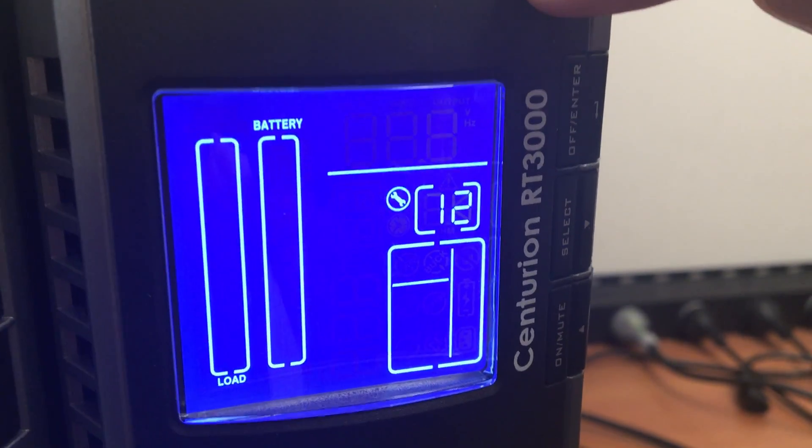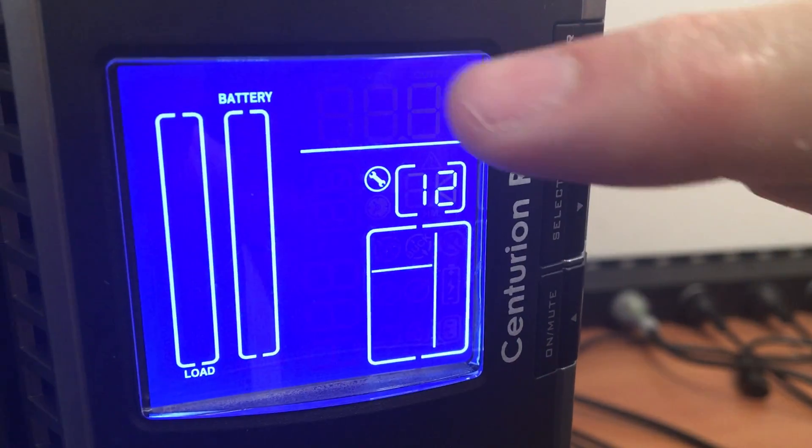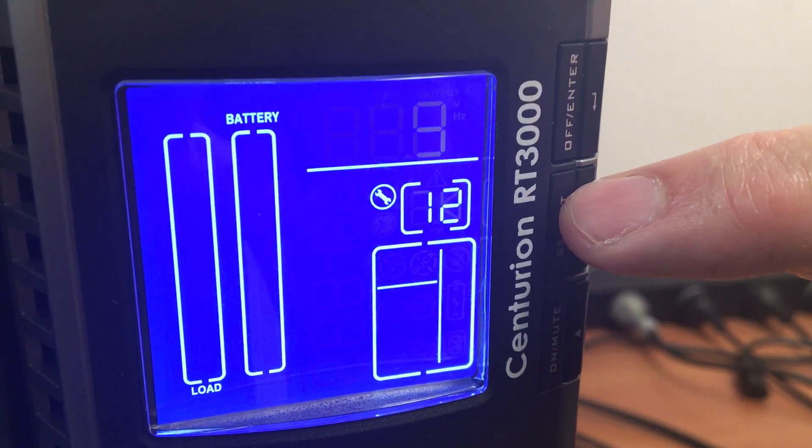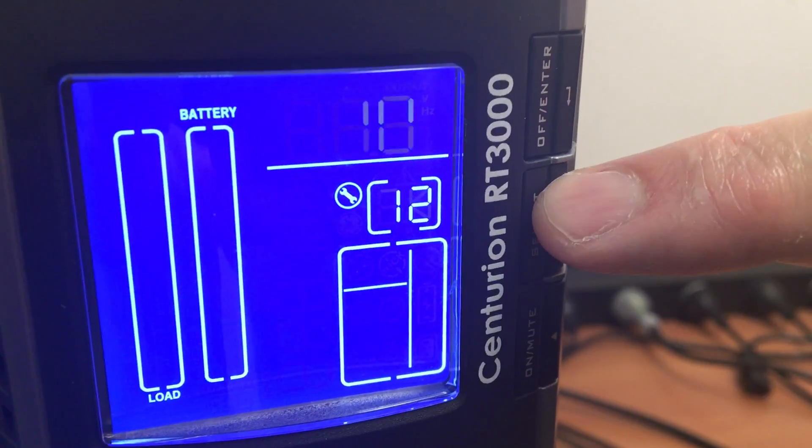Because we have an extra battery bank — a BB12 with two battery strings — we want to increase that to three battery strings. 9 times 3 is 27, so let's do that.